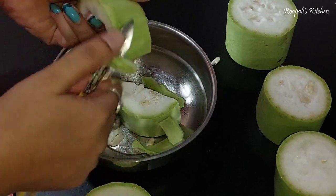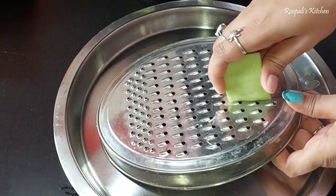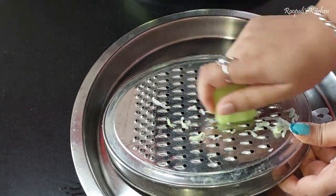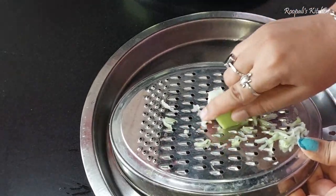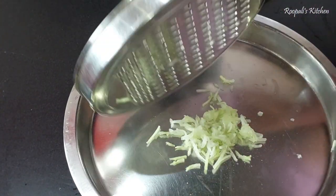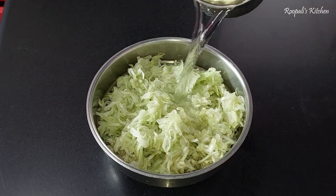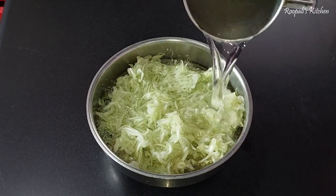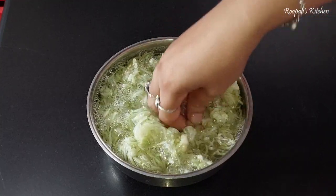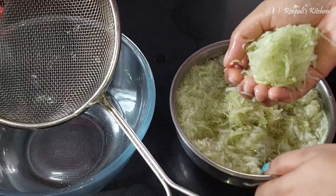After grating the loki, we need to squeeze out its water very well. You can grind it in a grinder, but make sure to squeeze out the moisture. Now we have to squeeze it and reduce the amount of water in it as much as possible.